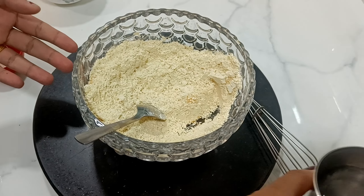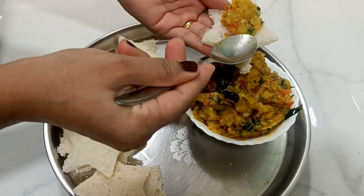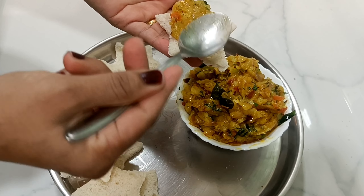This is how you apply it with your fingers. We are going to cut the bread and start it. We will start the bread.